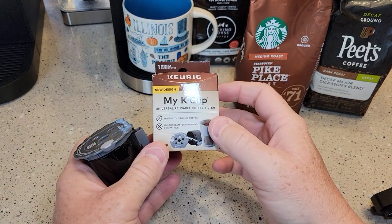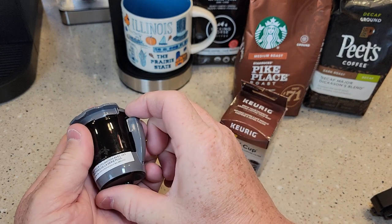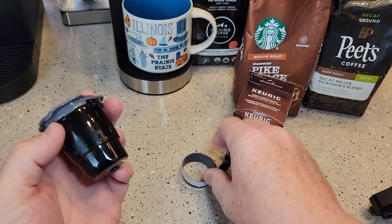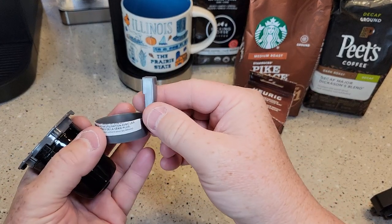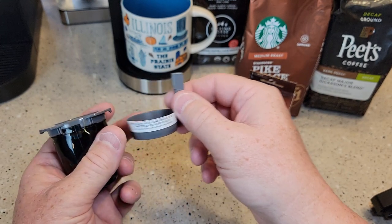Let's talk about what comes in this box. You don't need this gray bracket — they put a big sticker on it and there's some tape residue, but this is for the older style Keurigs that take the bigger style K-Cups, so we're not going to need this on the K-Supremes.